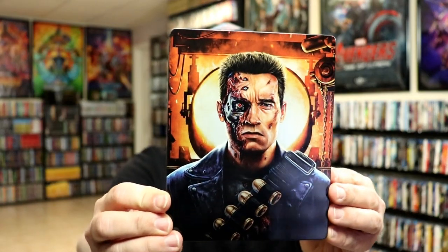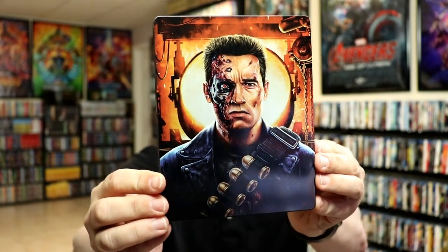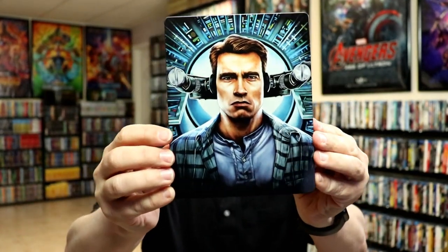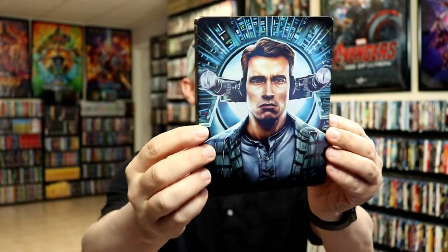I've got the wrapper off and I've removed the steelbook from the slip box. Here's the front of the steelbook — we have Terminator 2 Judgment Day Arnold — and then on the back you flip over and we have the Total Recall Arnold. Not bad, it looks pretty good.